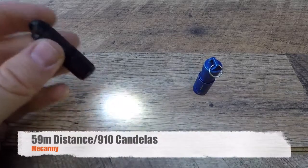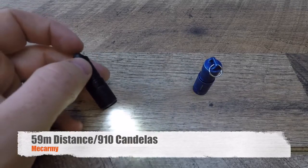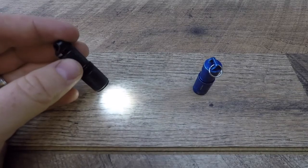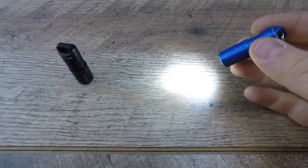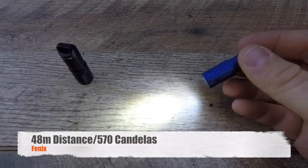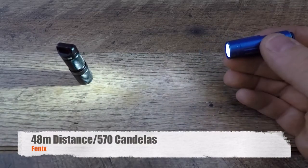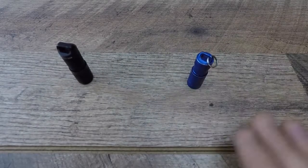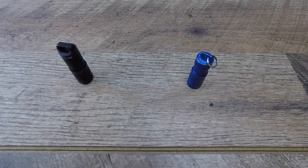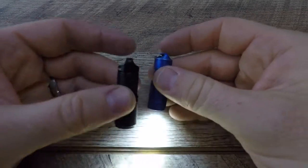The Mech Army throws at 59 meters with a peak beam intensity of 910 candelas. The Phoenix maxes out at only 48 meters of throw — about 9 to 10 meters less — and only 570 candelas, which is almost a third less than the Mech Army. So the Phoenix has less battery life, less throw, and less candlepower at peak efficiency. It's just inferior in every way you slice it. For within a dollar of each other in price, the Mech Army definitely beats it out on every level.